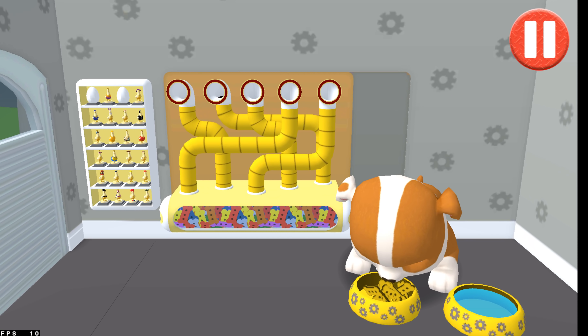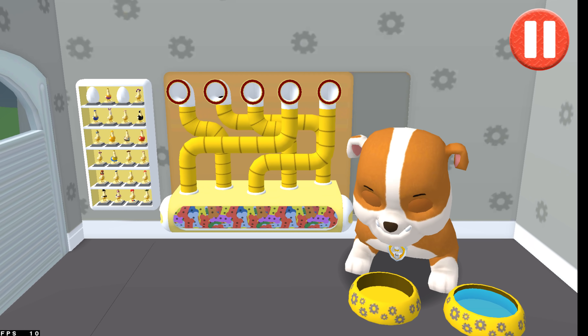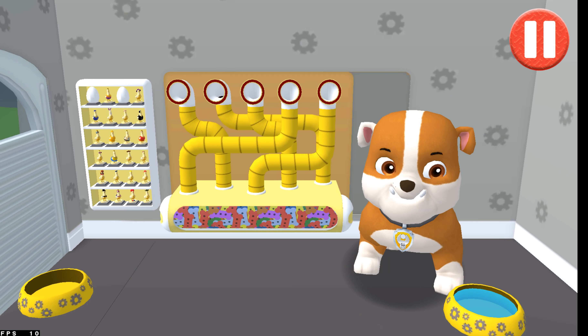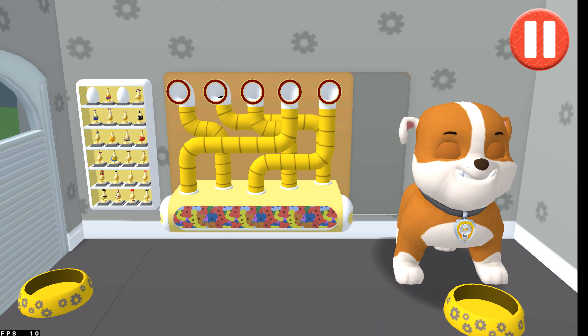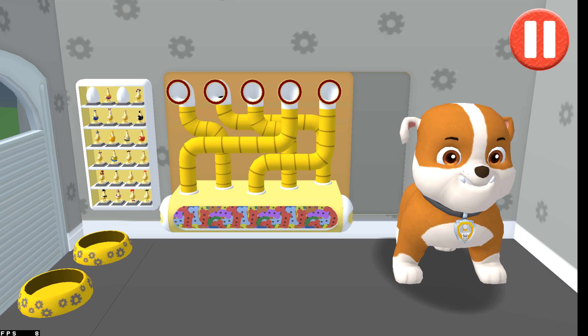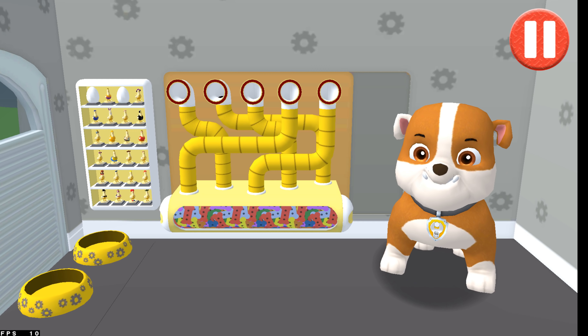The bowl is full. Time for dinner. That was good!